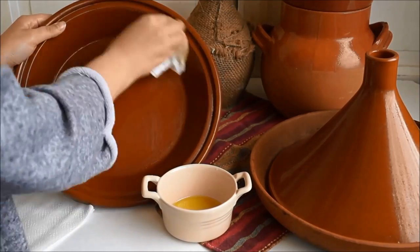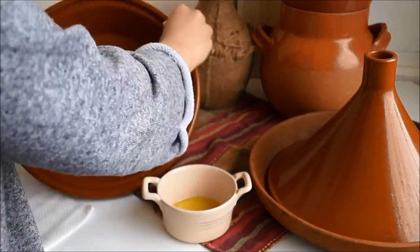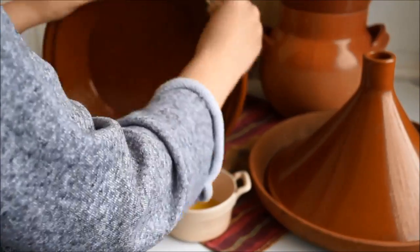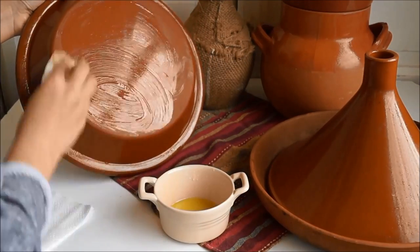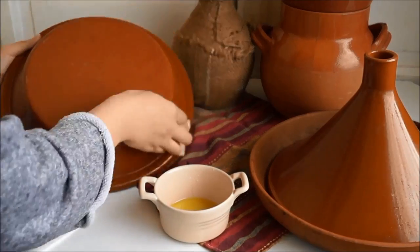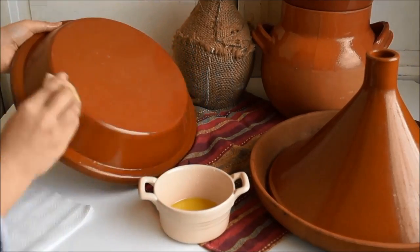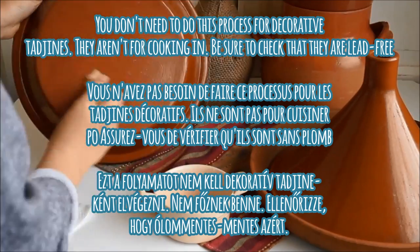Regarding decorative tajins, I would suggest before you purchase one to make sure that the decorative paint used to decorate it isn't a lead-based paint that could actually harm your health. I really recommend making sure you know all the information about the materials used to make your tajin before purchasing.